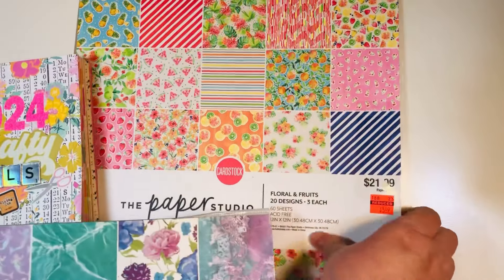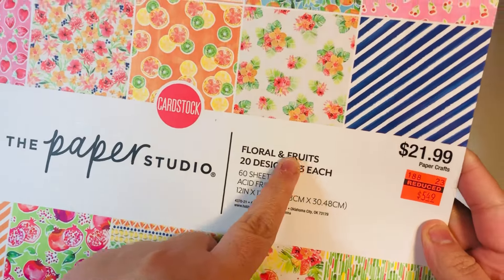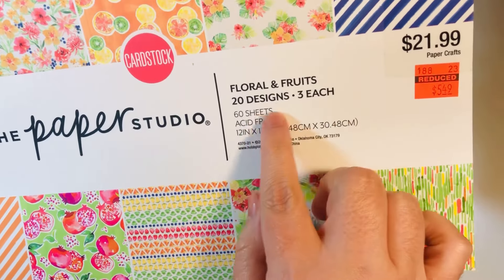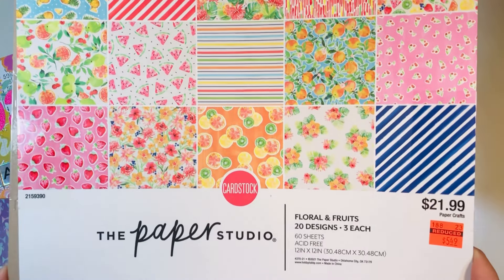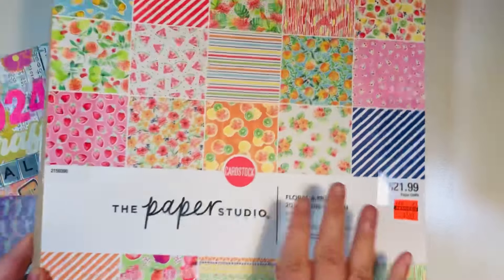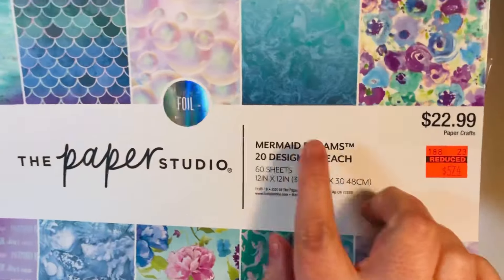I also wanted to make crafty kits this month as my flex goal. I have taken out two big 12x12 paper pads — they were brand new when I started this project. This is Floral and Fruits from the Paper Studio at Hobby Lobby. I got it on clearance sometime in the last two years, and I did use up all of the sheets. It was single-sided; I think there were 60 sheets.